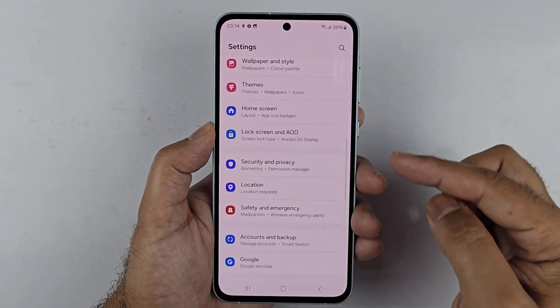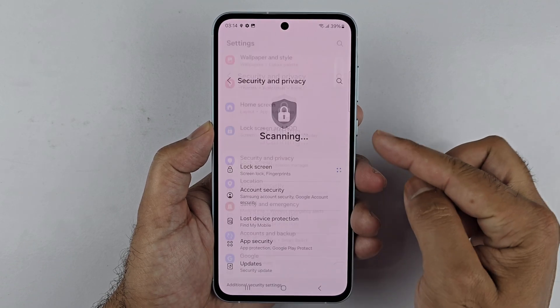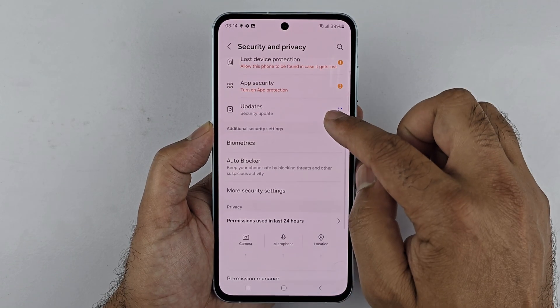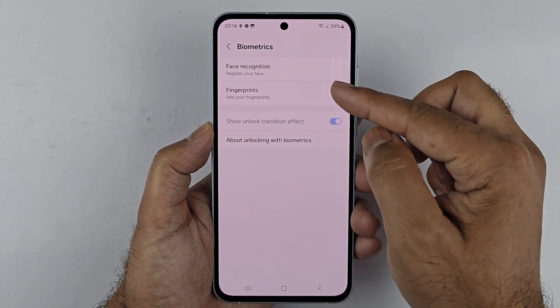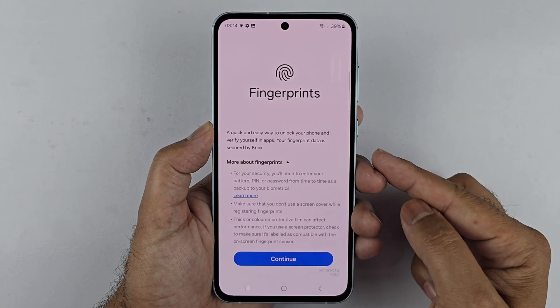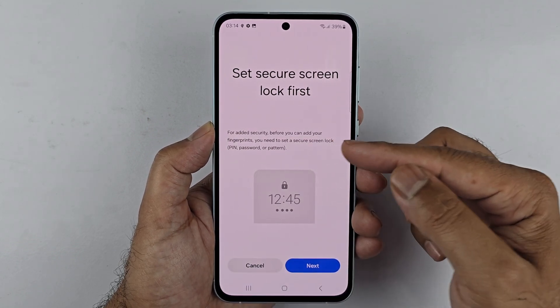Then scroll down to Biometrics, tap on that, and then tap on Fingerprints. Tap Continue. Now, before you can set up the fingerprints you need to have set up a PIN, password, or pattern.